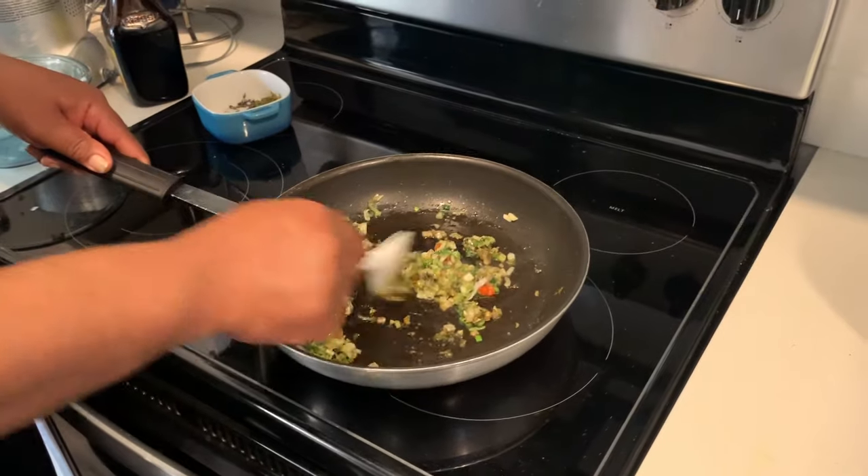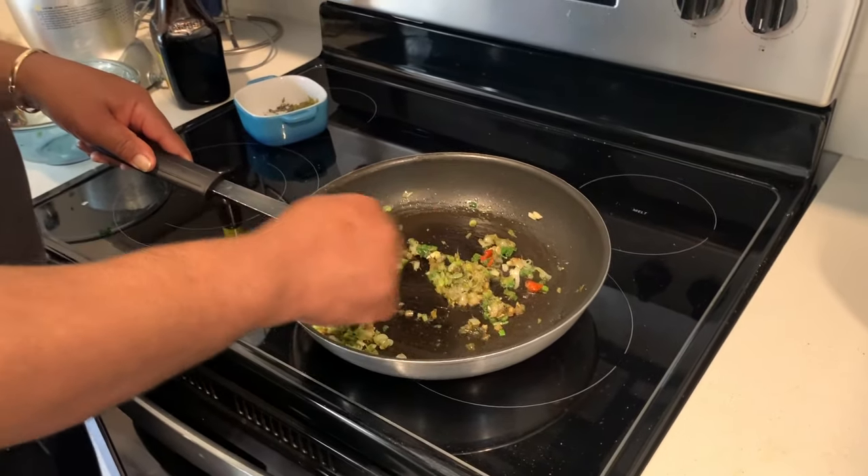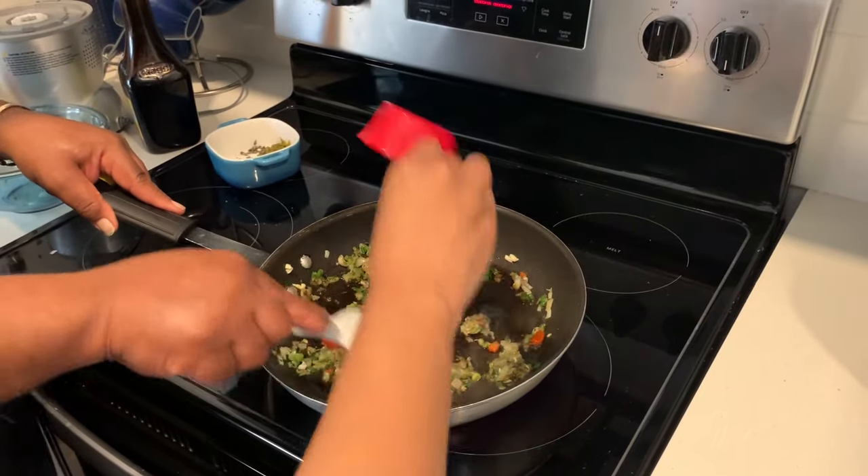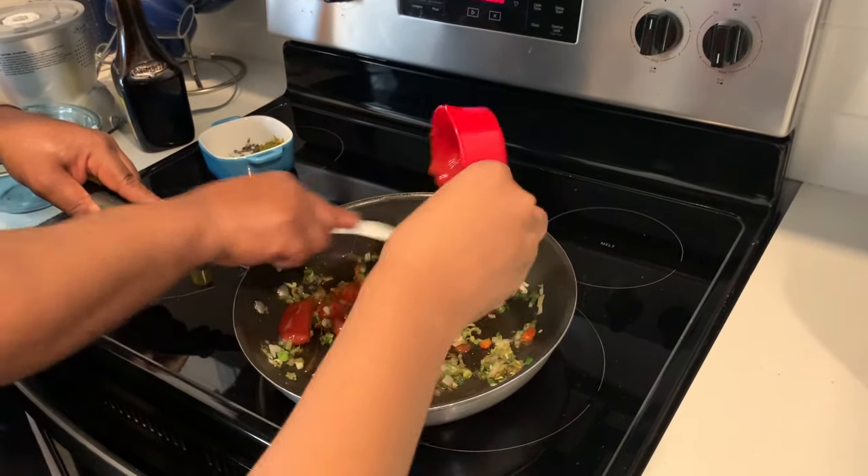And we come now. Give me the ketchup. We just put the ketchup in it. Pour it. Get everything all mixed and clean.